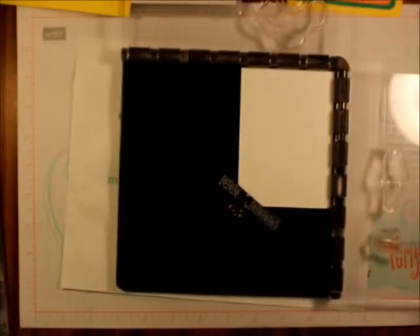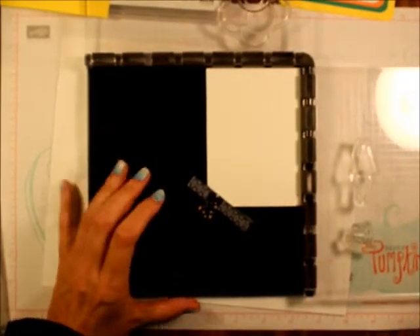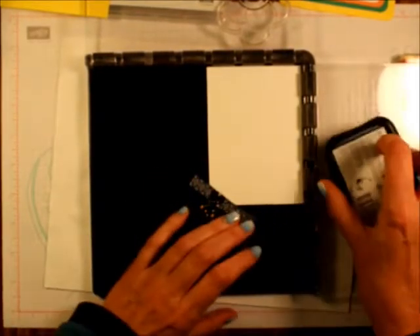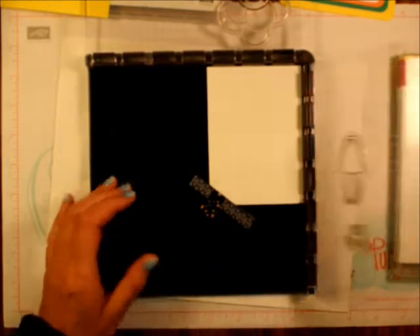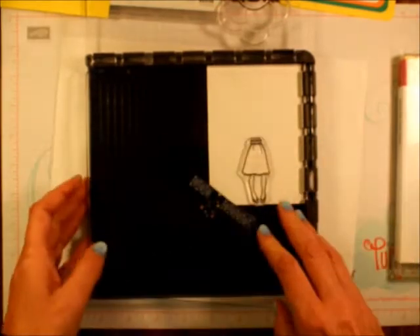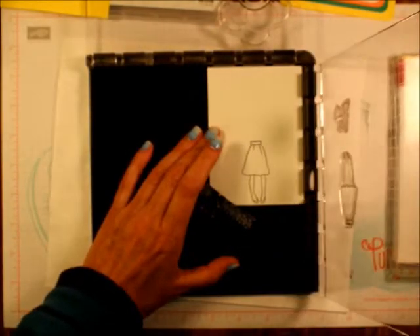Let's bring this down just a little bit. I'm going to ink up first — let me put this underneath here so I can ink it up. I'm going to ink up the skirt and the legs with Memento, put that down right like that, and then I'm just going to turn it over.